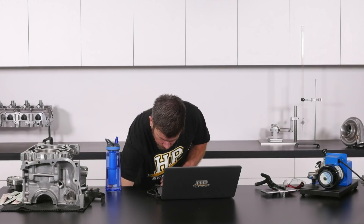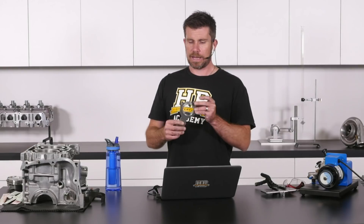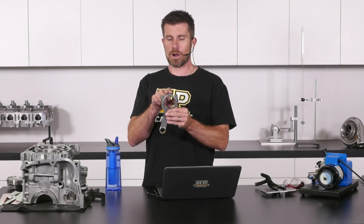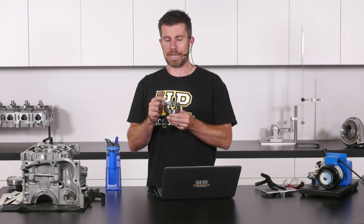Let me just grab a conrod and I'll show you where we should be removing the material. When we're balancing a connecting rod, quite often I see a lot of engine machinists — even professionals — grind these little ribs on the end of the big end cap.